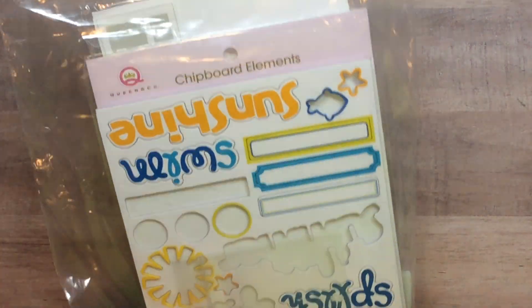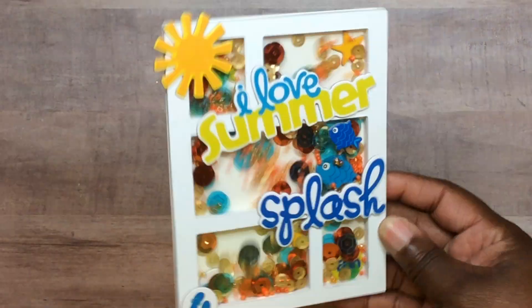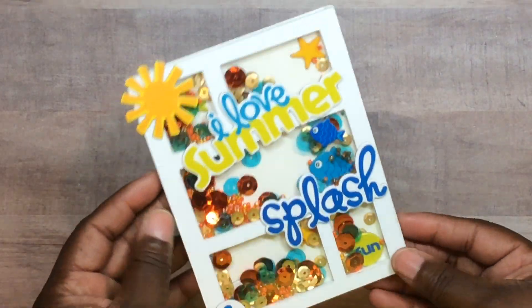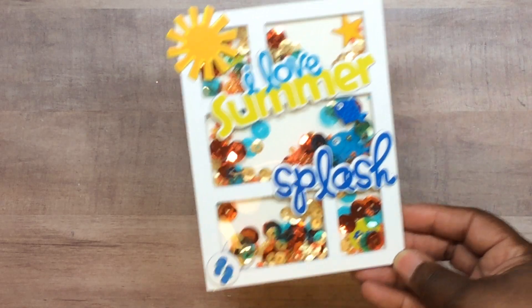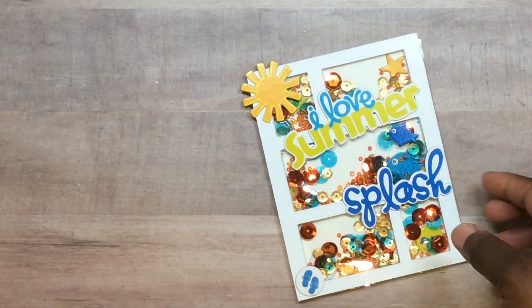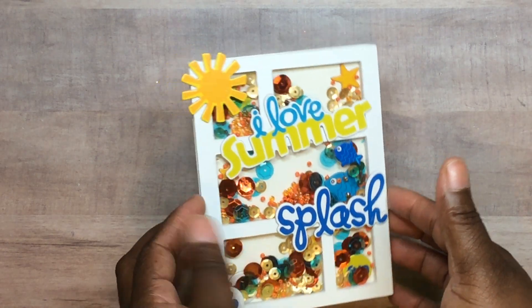I did two make-and-takes this year. I was busy trying to shop. This one was at the Creative Center and we did this shaker card. I'm a Queen Company person so I use a lot of shakers, and then you got to keep all the pieces that were left over. That was free and neat.